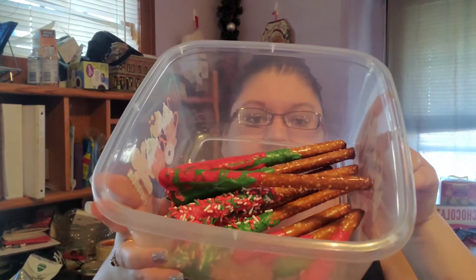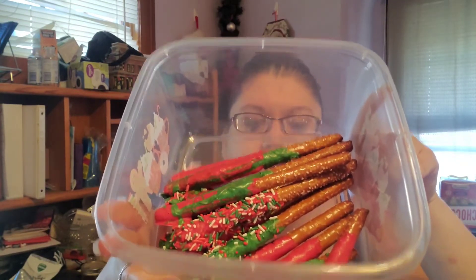Easy peasy lemon squeezy, and here is my tub full of good yummies! So that was making pretzel sticks from a kit from Walmart — super easy, super simple. I will have to say, I do not like the wafers. I think they seem to melt at different speeds. I'm not used to working with wafers like that; I'm used to working with almond bark, and it seems to melt easier.